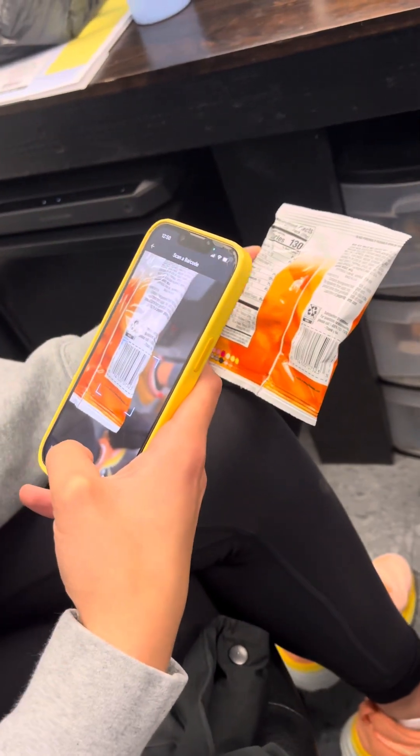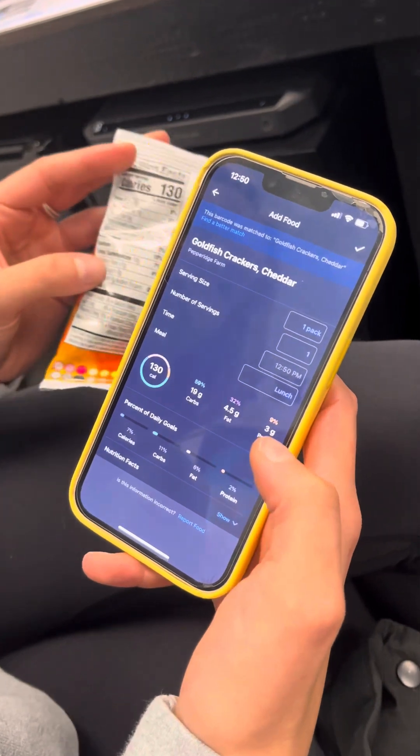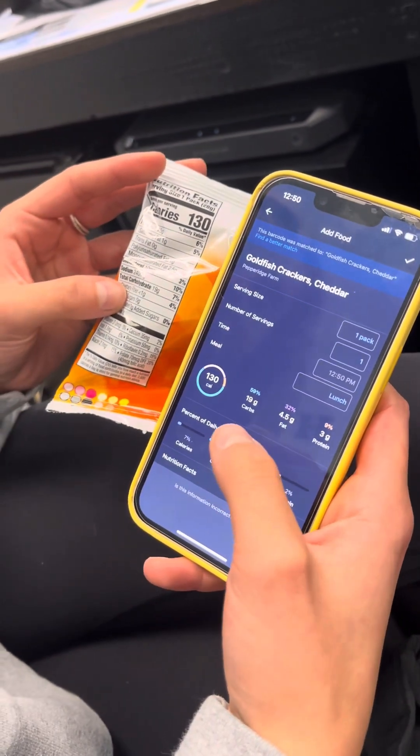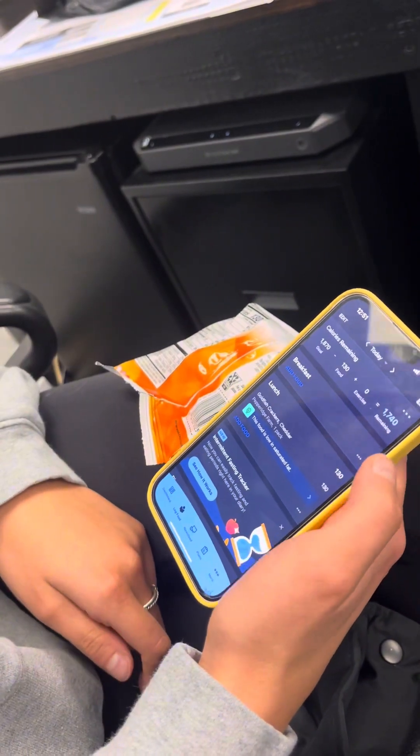One thing you have to make sure of is that your carbs, fat, and protein all line up with the nutrition label on the food. It looks like mine does — hit the checkmark and it'll save it. Number one is already completed — she scanned the barcode.